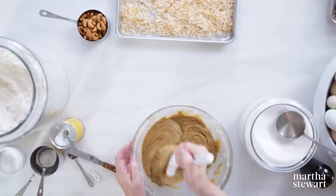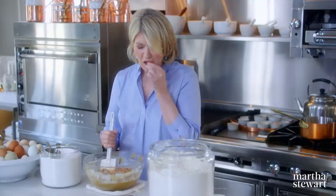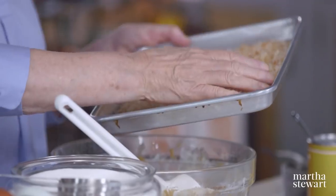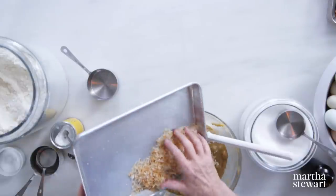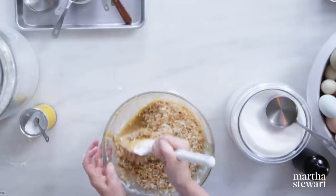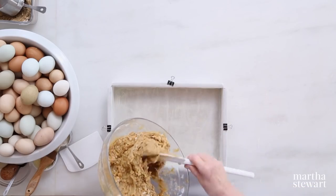Scraping down the sides — the batter is very nice. Add your cup of cashews, lightly toasted. And the coconut — two cups of sweetened toasted coconut. There are all kinds: coconut flakes, shredded coconut like this, lightly toasted in the oven. Be careful when toasting because it burns quickly. Stir it all up — this adds such a nice crunchiness. So this can be put right into your pan.